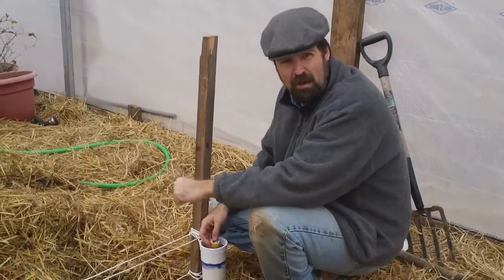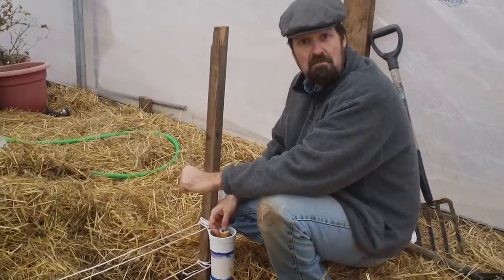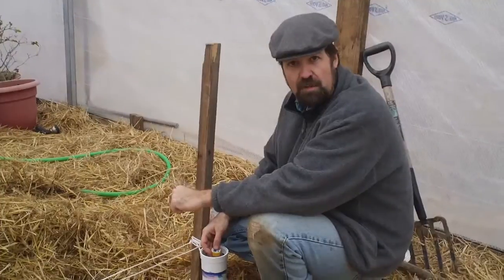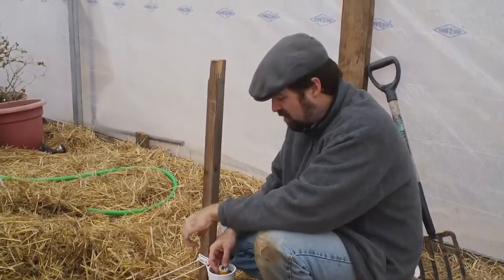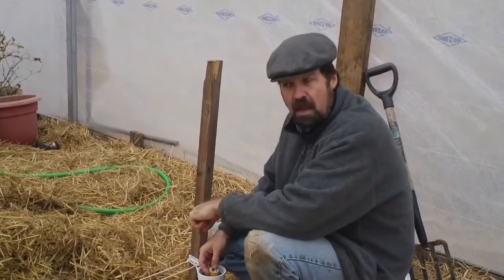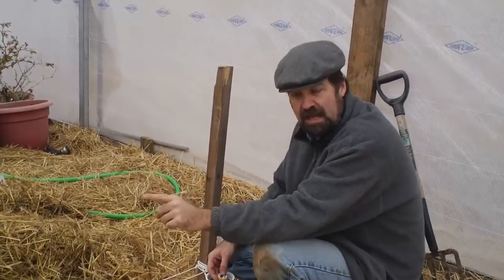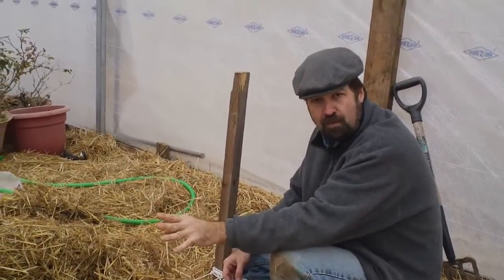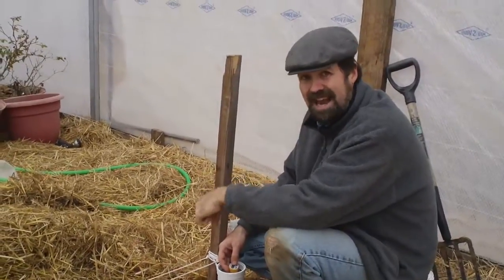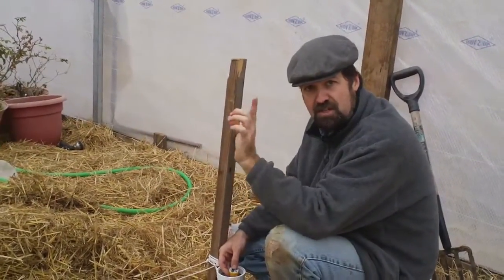It's been about 2 hours since I first turned the heating element on. First things first — nothing blew up, nothing exploded, nothing caught fire, so the wiring must have worked. Number 2, in those 2 hours the water temperature has gone from 55 degrees to 102 degrees up here at the top. There's no way to tell how warm the water is down at the bottom near the heating element — I don't have a temperature probe down there. But 102 degrees up here at the top is exactly what I want. We'll show you what we're going to do with the tube and the plants in just a second.